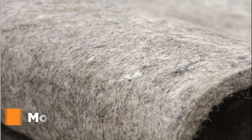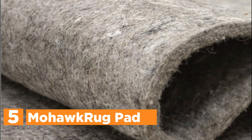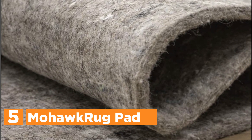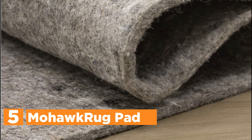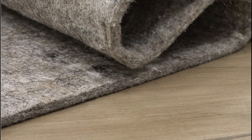Starting our list at number 5, the Mohawk Rug Pad. This rug pad is an ideal solution for those who want to protect their floors from damage caused by rugs. Made in America from sustainably sourced felt, it is an eco-friendly and durable option that can last for years.